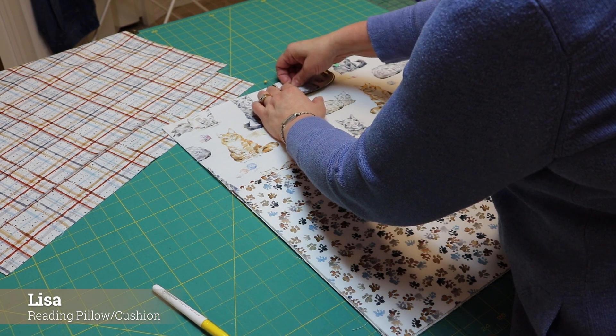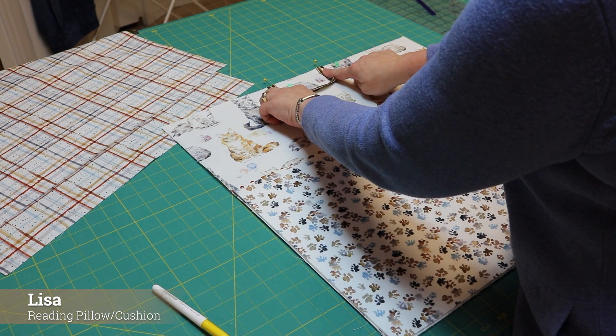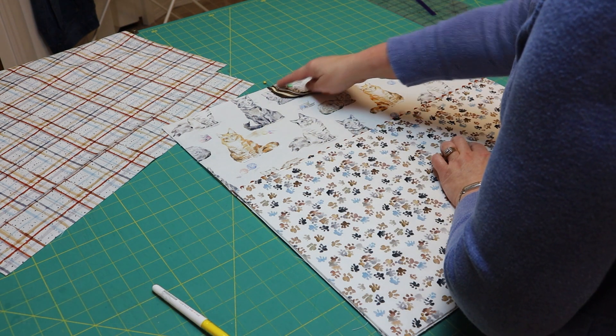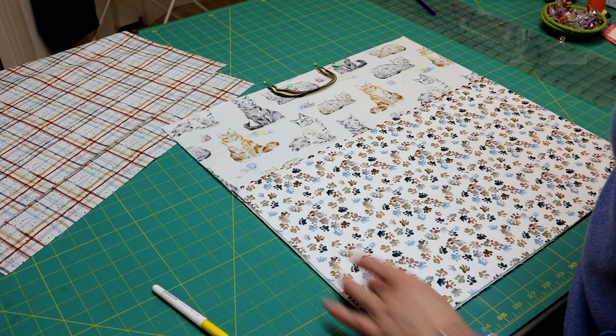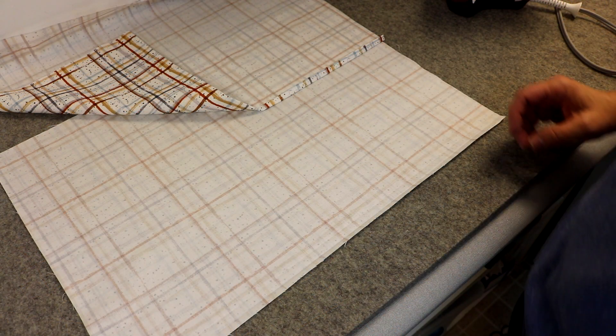You're probably wondering why I'm not using wonder clips here — for that exact reason, I want to make sure they stay straight up and down. I'm going to take this to my machine, baste over my handle, and baste down the two sides. Now it's time to prepare our back pieces.